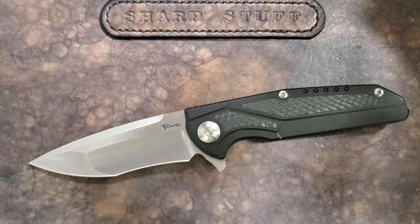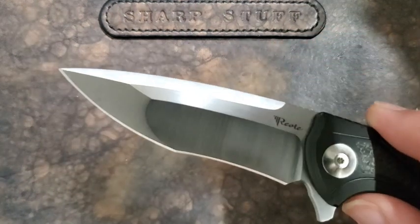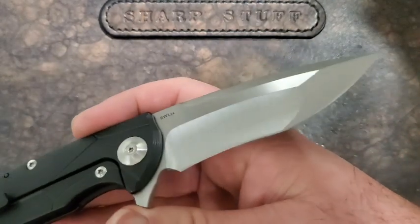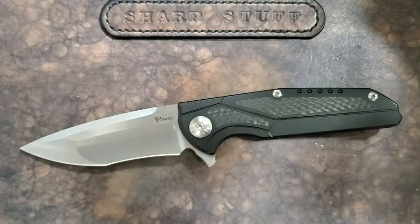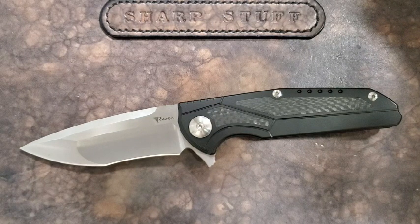My overall initial thoughts, getting this out of box and being able to check it out: this is a knife I've wanted for a long time. I like the knives in the K series — I just haven't had a chance to get my hands on many of them. You'll probably see more from the K series on my channel. There was quite a bit of anticipation for this knife, and finally getting one is pretty exciting — and probably biasing my view a little bit.